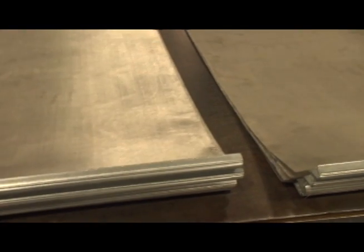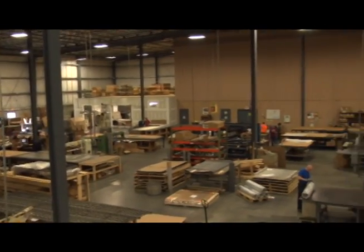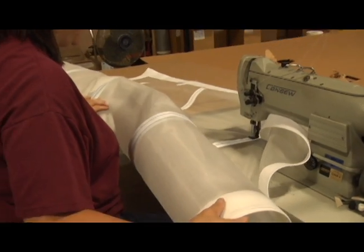Our industrial fabrication department can fulfill most of your requirements, including cut pieces. In our edge screen department, various types of edge preparation are available, including material for high temperature and FDA applications.